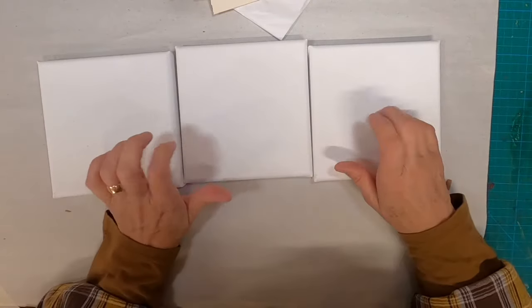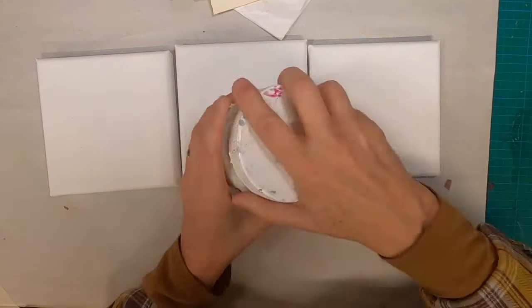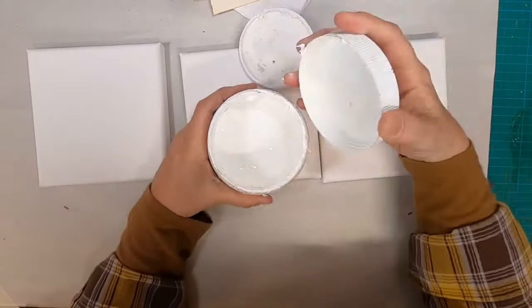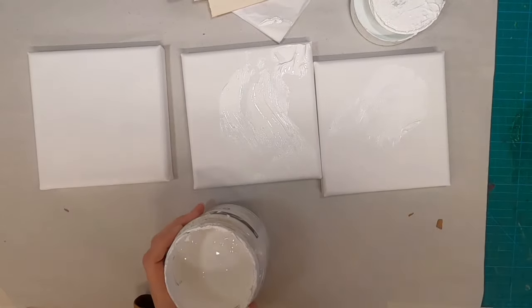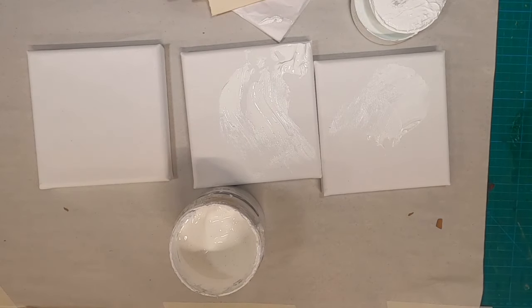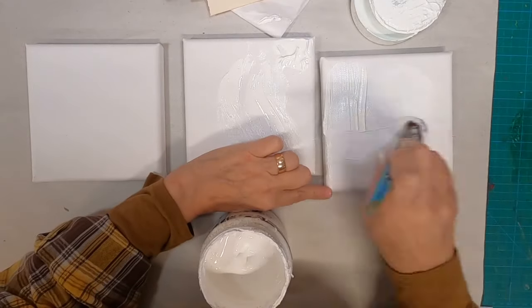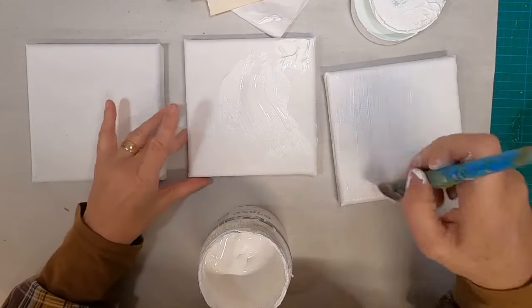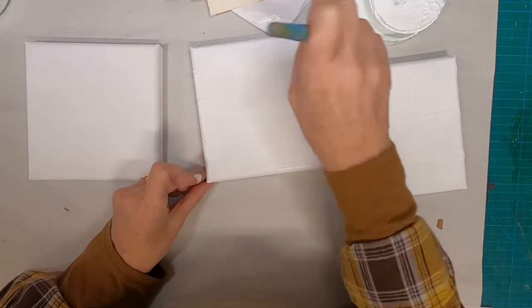I talked through that while I was getting out these six inch by six inch canvas panels, and I want to move forward in prepping these canvas panels for the collage by putting some gesso on. That gesso will just give me a little bit of tooth to glue the paper to. I don't know if you can hear my dog sneezing in the background.